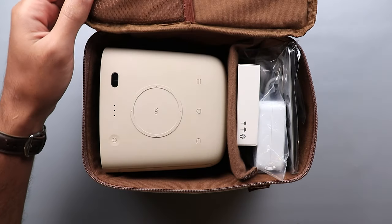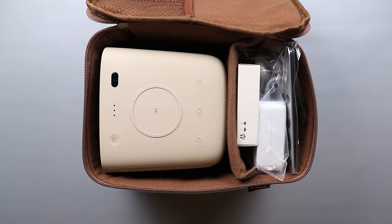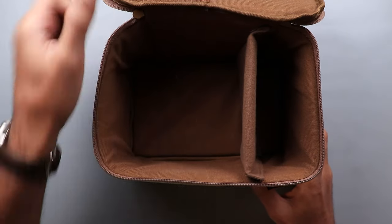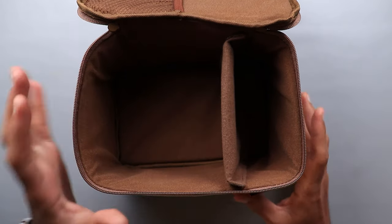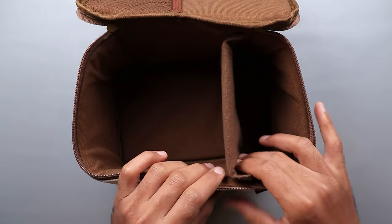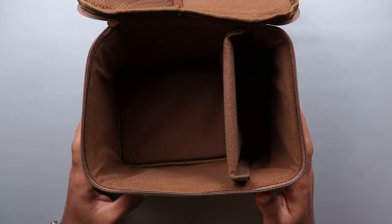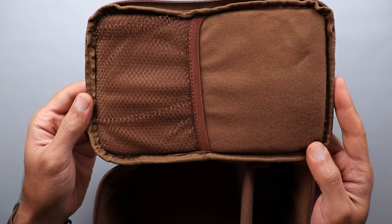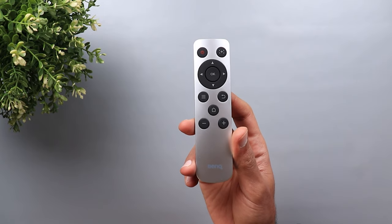Now let's take a look at the box contents of the BenQ GS2 projector. First you get a nice carrying case where you can put your projector and all the accessories, with a separator that you can adjust its position to keep everything organized. You also have extra room in the top cover where you can put extra stuff.